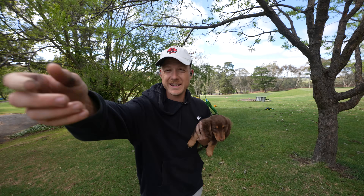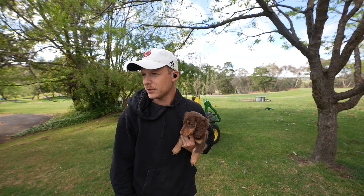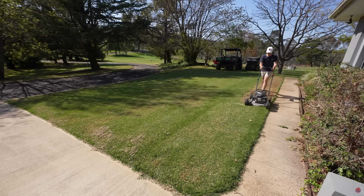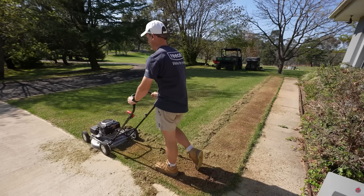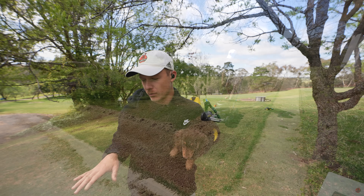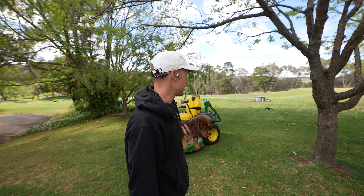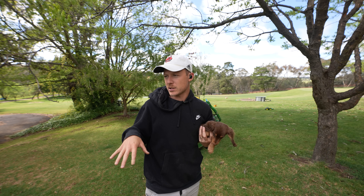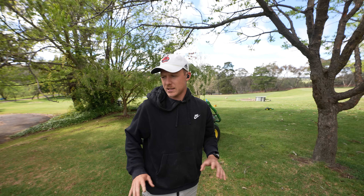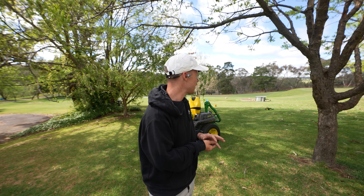First things first, we need to give this area a mow. I actually don't have a rotary mower running at the moment apart from my Big Bob, which is my scalping mower that my brother's borrowing. So I'm going to have to use the ride-on. The ground isn't going to shift too much - we had 40-something mil of rain the other day but I've given it two days rest, so it's going to be fine. It's not super heavy either so it's not going to be a problem.